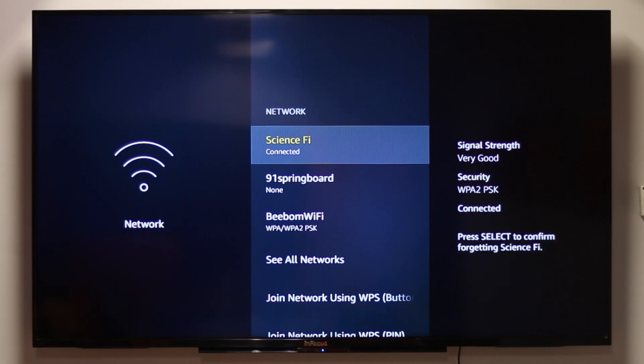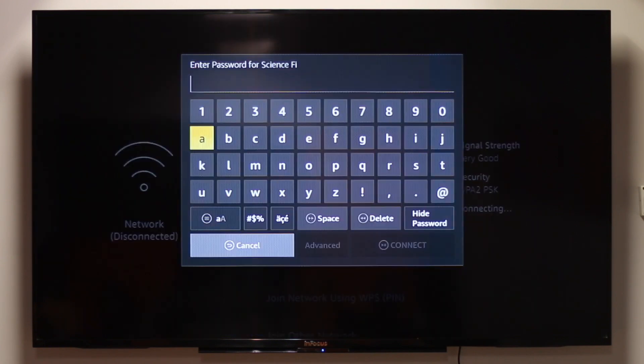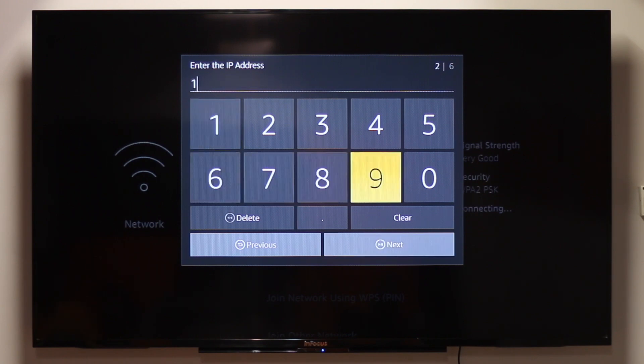To do that, just press the button with the three lines on it and then press the Select button. Choose your Wi-Fi network again — you'll be asked to enter your password. Enter your Wi-Fi password and click on Advanced. You'll need to get an IP from the same IP range as your router. To do that, use your router's IP and then change the last group of digits. For example, if your router's IP address is 192.168.0.1, you should set your Fire TV or Fire TV Stick IP address to 192.168.0.200. Basically, we are assigning a fixed or static IP address to your Fire Stick.